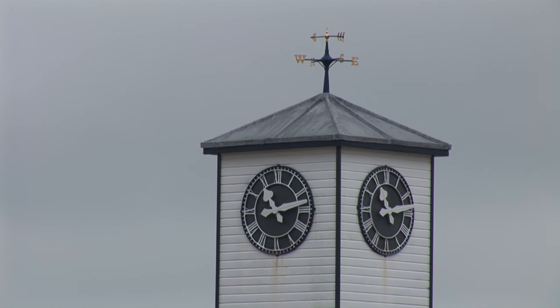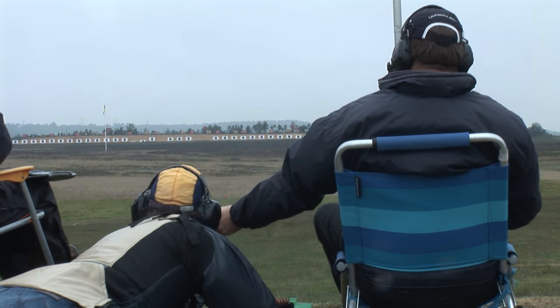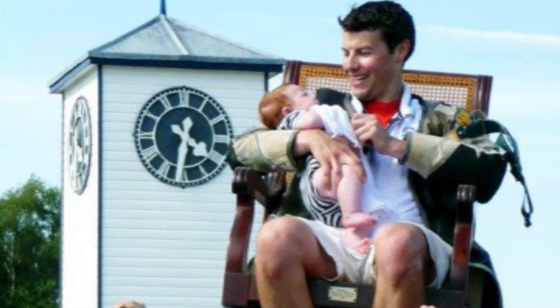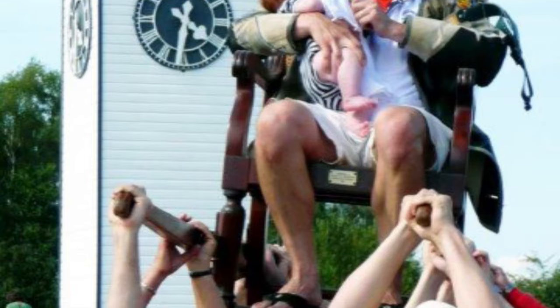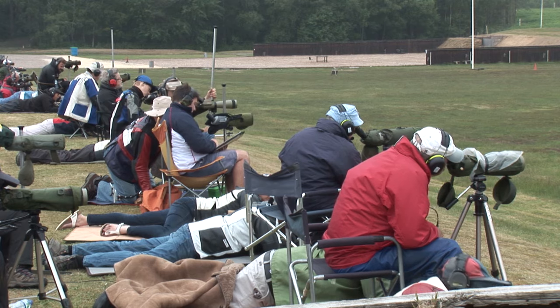Ed Jeans is another international. He shoots in the Palma match, a long-range competition that takes place every four years. Great Britain have had great success — winners in 2007, 2011 and 2003. Ed's wife is about to have a baby. Babies in the Jeans family started to take an active part in Bisley life last year — his brother Richard had his boy David just before the Imperial meeting, and David got a very nice chair ride on the final Saturday when Richard won the Queen's Prize. So Lucky David was one of the youngest people to ride in the chair ever.